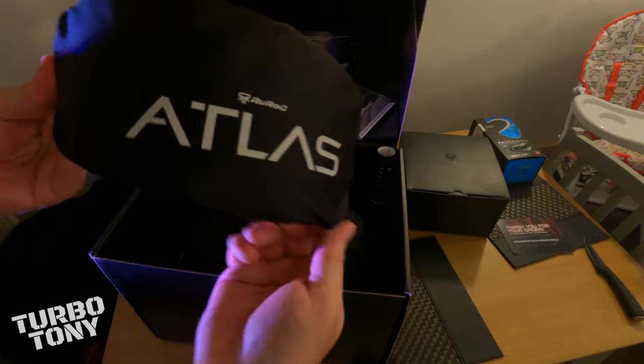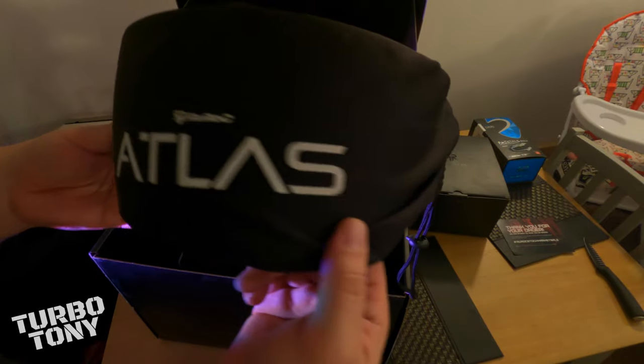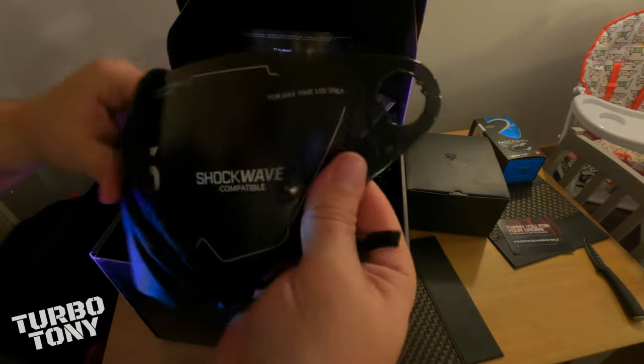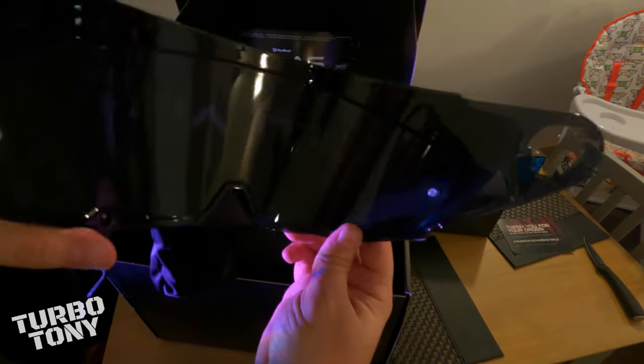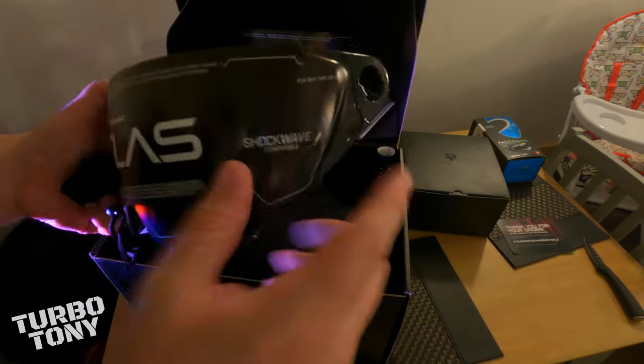We've got another visor — this one comes with your purchase. Let's open it up and have a look. Yeah, this is the tinted visor, as you can see it's the black tinted visor. Still got the Atlas sticker on it — we'll have a look at that in a few moments.